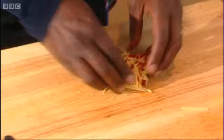Oriental flavours — ginger, garlic, the old chilli. Pop that in straight inside. Let that cook off a bit.